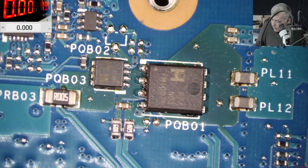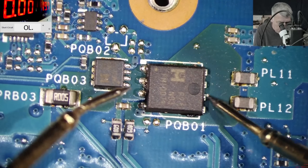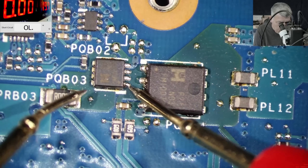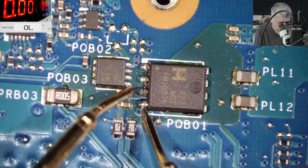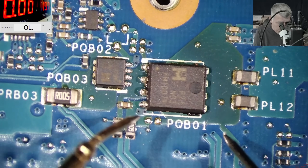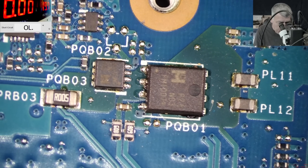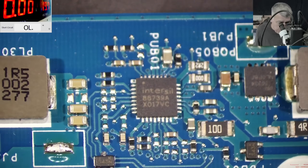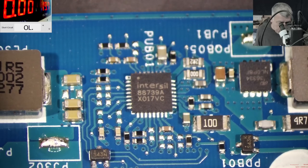Under the microscope we have the first MOSFET, then the second MOSFET. Let's get the multimeter and check. The first MOSFET is not shorted. The second MOSFET is not shorted. So even if it's a different color, everything looks fine — no issue. If both MOSFETs are fine, we're going to focus on the power management chip, which is the driver of these MOSFETs. In this case we don't have a BQ power management chip — we have this ISL chip, 88739.